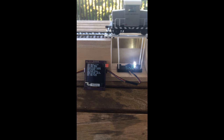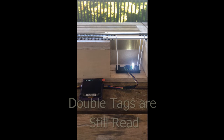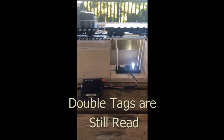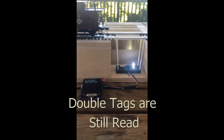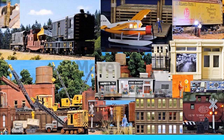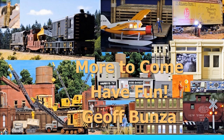We have better luck with cars with two labels, which identifies the car twice. Double tags are almost always read, even as we increase the speed. So to improve the reliability of the read, we simply put two tags on a car. That's it. I hope you enjoyed it.